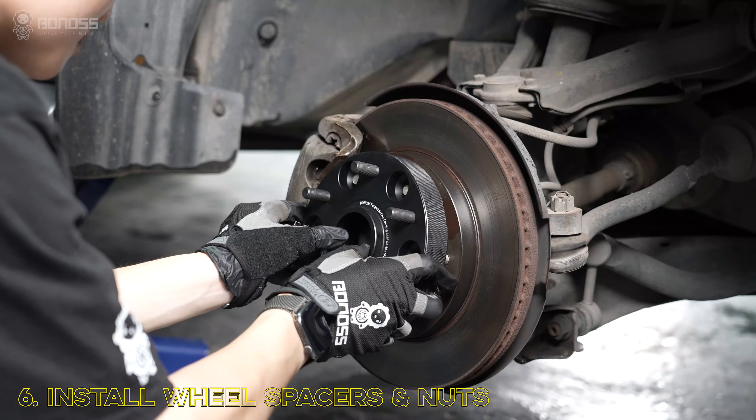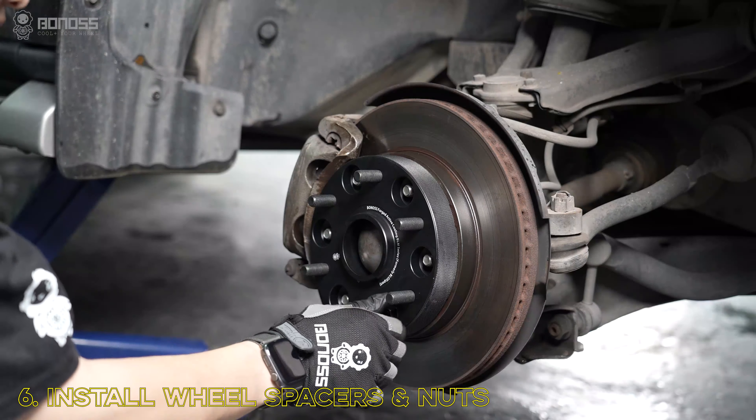Install the BONOSS Forged Active Cooling Mitsubishi Pajero wheel spacers. Then install the matching lug nuts.